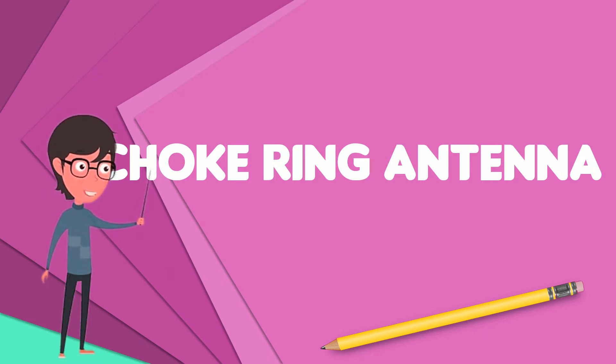Choke ring antennas are notable for their ability to reject multipath signals fading from a source. Since the path that a signal takes from a transmitter to receiver can be used to measure the distance between the two, this makes it highly suited for GPS and radar applications. In a GPS ground-based receiver, a choke ring antenna can provide millimeter precision measurements for surveying and geological measurement applications.